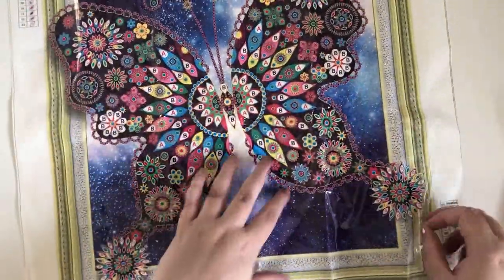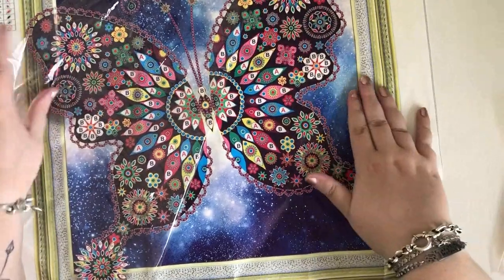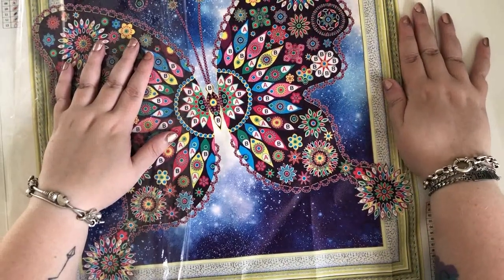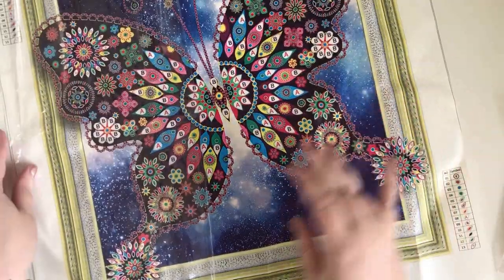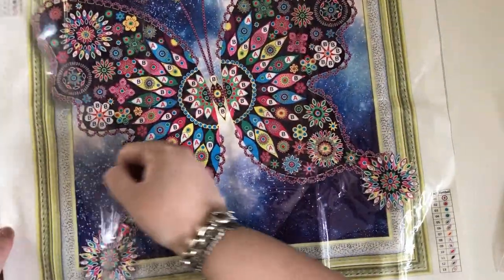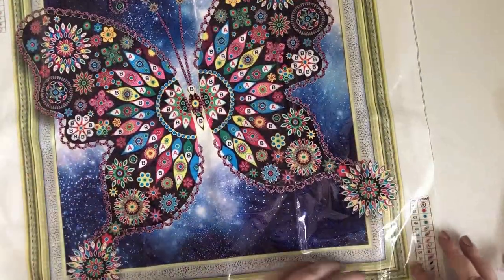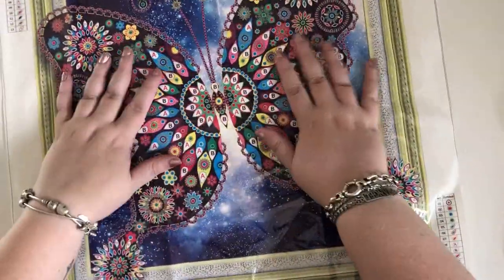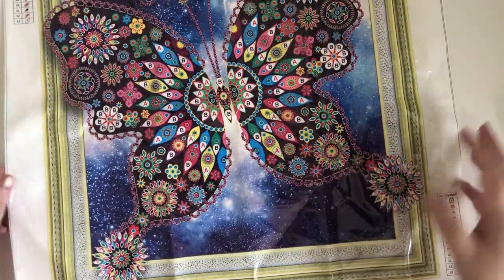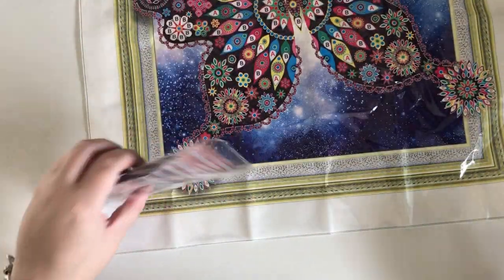Seems okay. It's a fairly soft canvas too — feels more like fabric than anything. So I think having it lay flat under things will sort it out. Should be okay. I'll make sure this one goes on the very bottom of everything, just to flatten it out properly. Standard tool kit — we've got some baggies, the pen, the wax, the tray, and our drills. It says there are thirteen gems in this one.